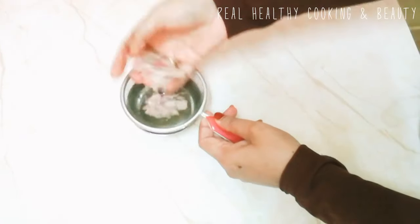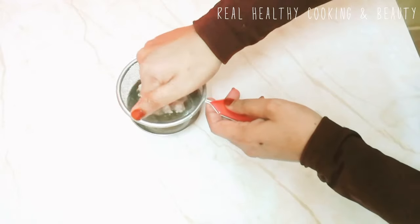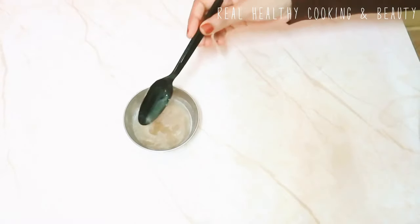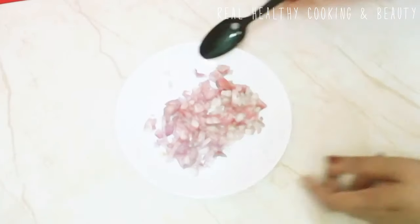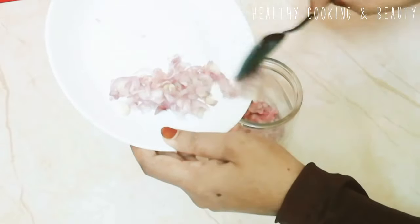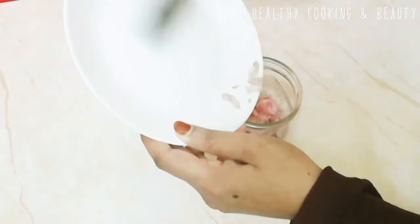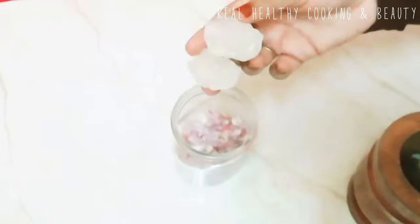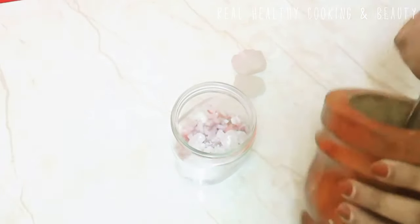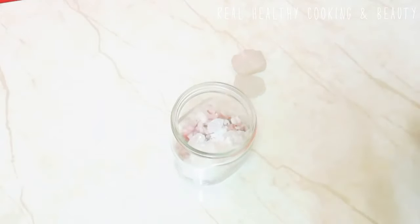We will add 1 to 2 tsp of salt. Add 2 tsp of salt. Mix it with the mixture.